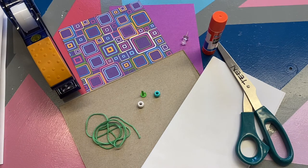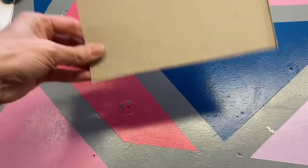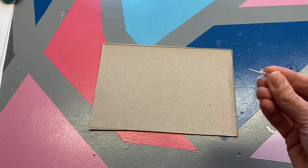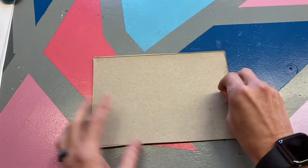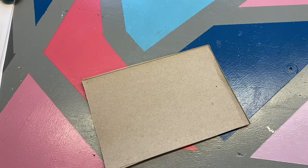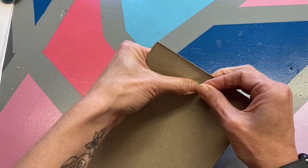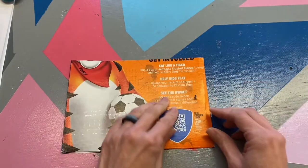Let's move everything aside and start with the cardboard cereal box. Place your piece of cereal box cardboard on the table with the colored, illustrated side down. We're going to use our pushpin to make a small hole on the right side of the cardboard piece, somewhere in the center. This is where we're going to put our brad fastener. Just make a small hole in there — that will make it easier to put the fastener through. Grab your brad fastener and go ahead and put it through that hole, then secure it on the other side.